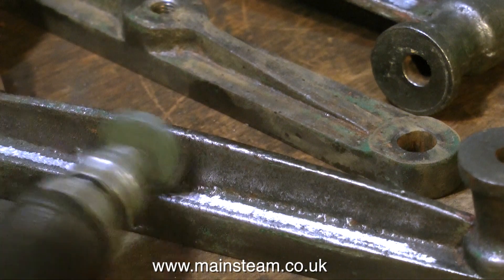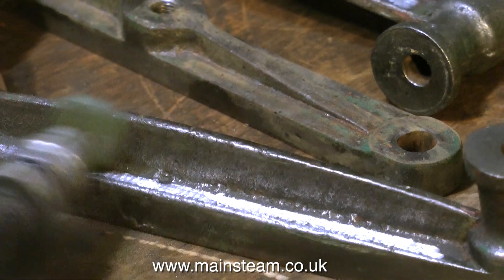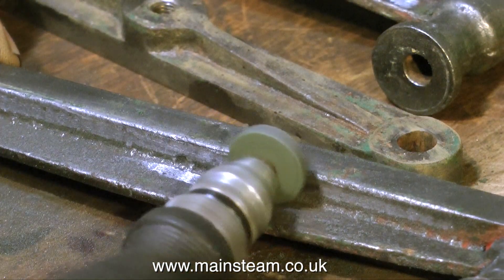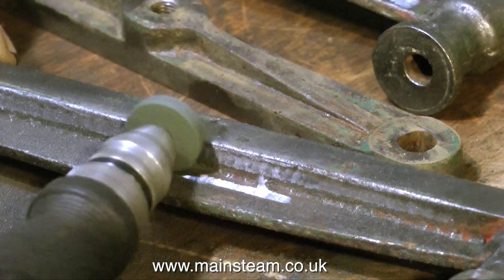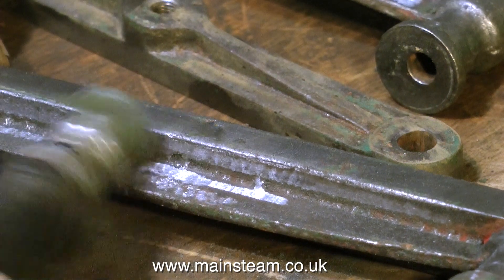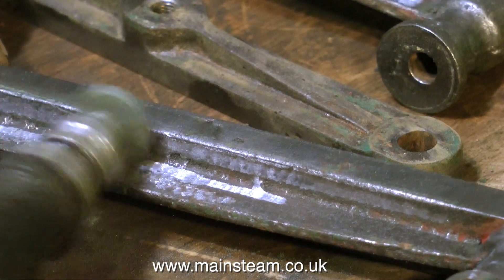When using grinding wheels, even small ones like this, it's highly advisable to wear eye protection. If this wheel were to shatter, the parts would hit you in the face with considerable speed and could cause severe damage — not to mention the time you'd have to spend in A&E getting it fixed.